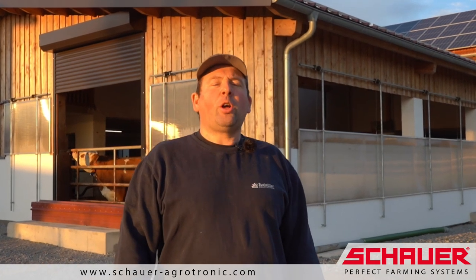For the size of our farm, the Enro Plus from Shower Agrotronic is certainly recommended, and the perfect choice. And I would choose it again immediately at any time, if I would start such a project again.